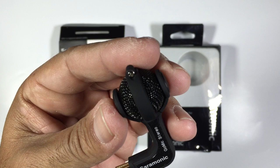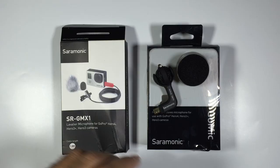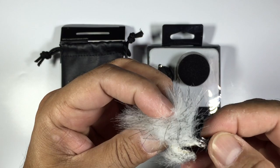The microphone build quality looks really, really good. It's just a matter of getting this on a GoPro and seeing exactly what it sounds like. So the second mic we're going to have a look at is the lavalier mic, and it comes with its own little carry case which is handy. I've also got one of these carry cases on my road mics.